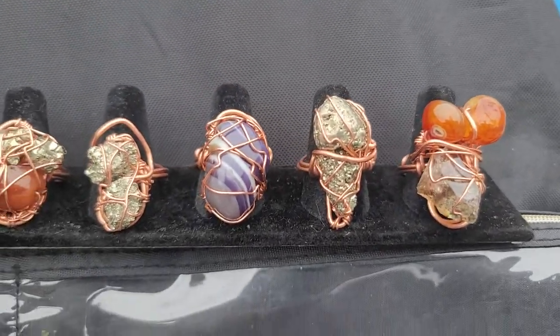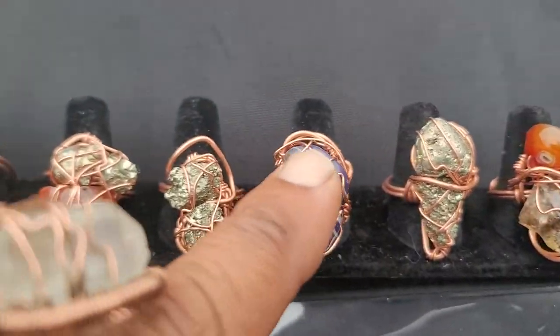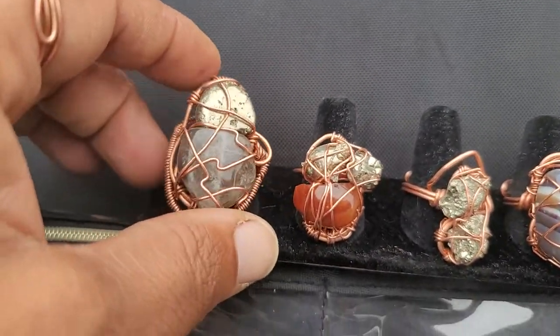This is pyrite, by the way. This is smoky quartz with carnelian. Then we've got amethyst, pyrite again — two pieces of pyrite. I've been combining stones, as you'll notice. This is a smoky quartz with a pyrite.